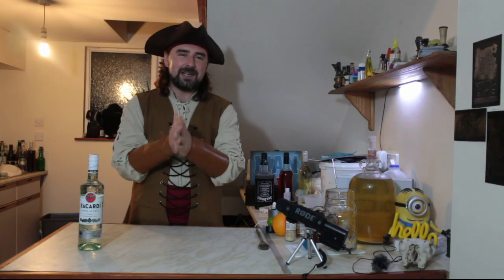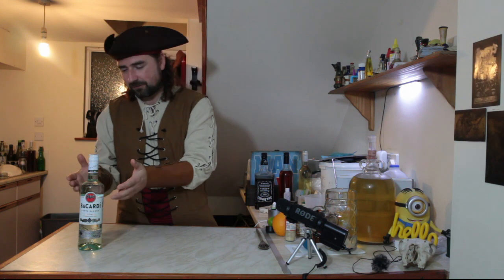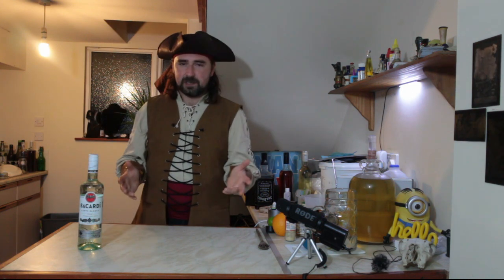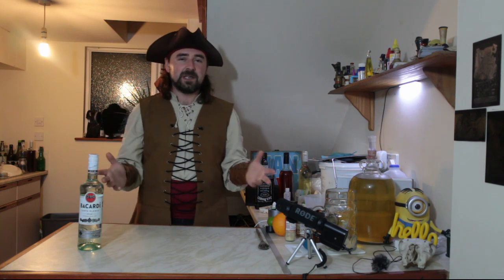Grog is a very easy drink to make because it is an infused drink. You can make it at home. I've bought a bottle of rum — all you need is something to put it in and then whatever you want to add into it. You could make your own spice rum as well; it's pretty much the same thing.